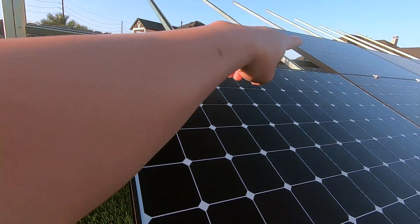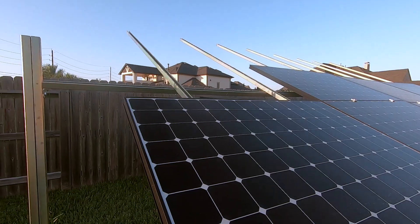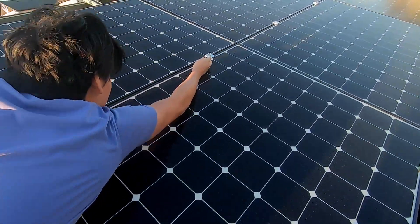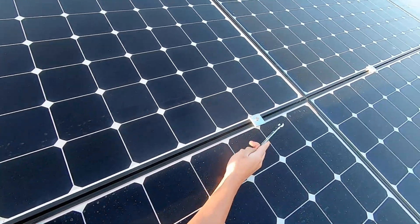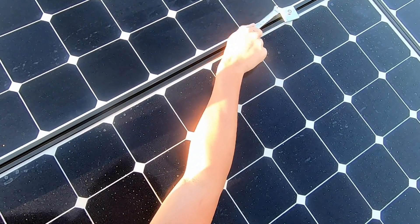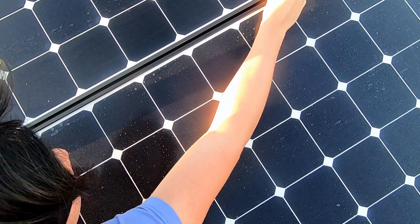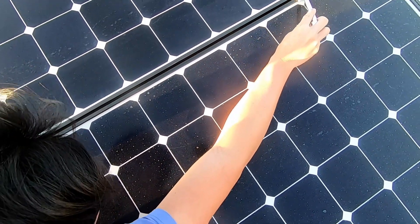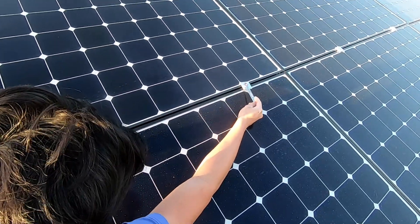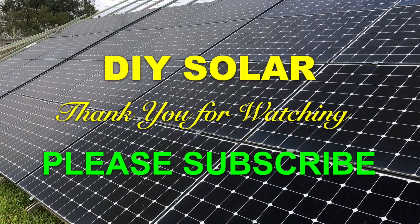We're going to put another one on top, and the last one is at the very top. Thank you for watching — please subscribe to my channel to see more do-it-yourself videos like these and support my channel. Thank you.